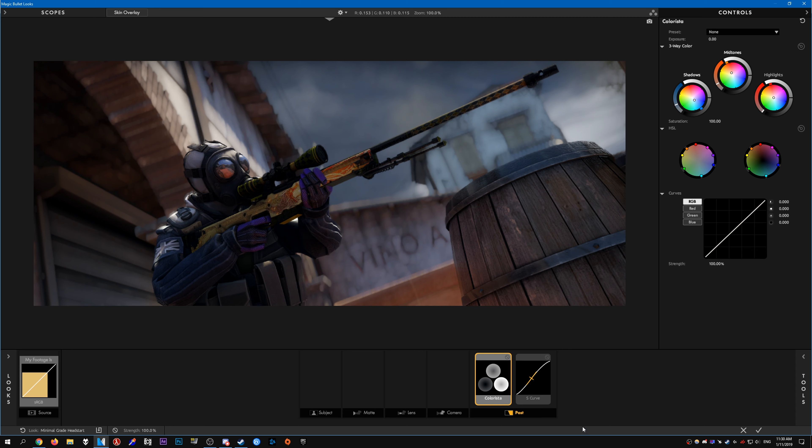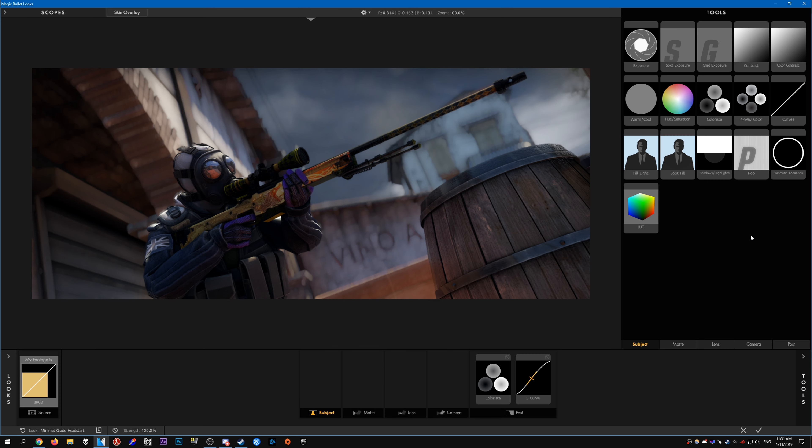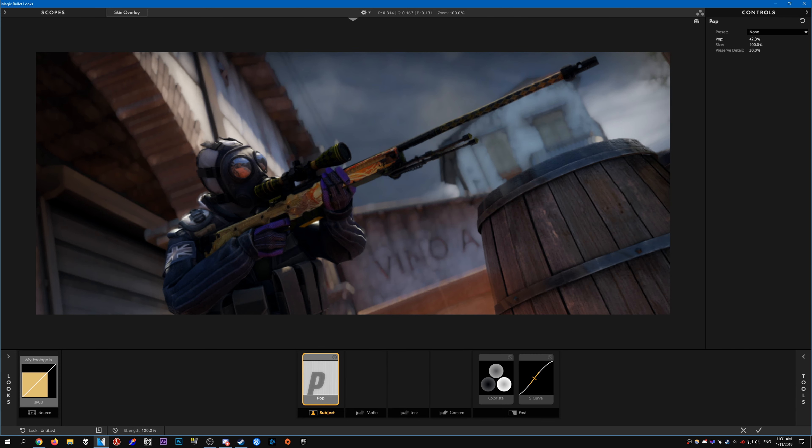With this preset it comes with Colorista and an S-curve pre-done, so here are the settings. It's not really anything special — if you want you can use this same preset as well. Then what I do is start modifying it. First of all, I start with Subject — I add some pop like that and just increase it a bit so it looks a bit nicer.